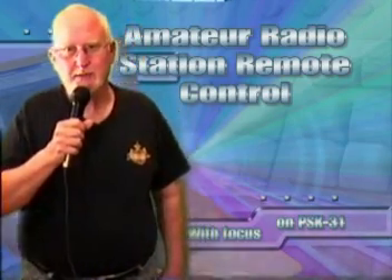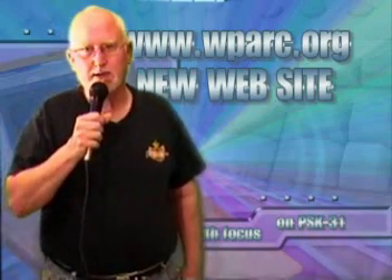Hi, this is Jeff, N6QPF, from Lincoln, California. And this is a production of the Western Placer Amateur Radio Club.